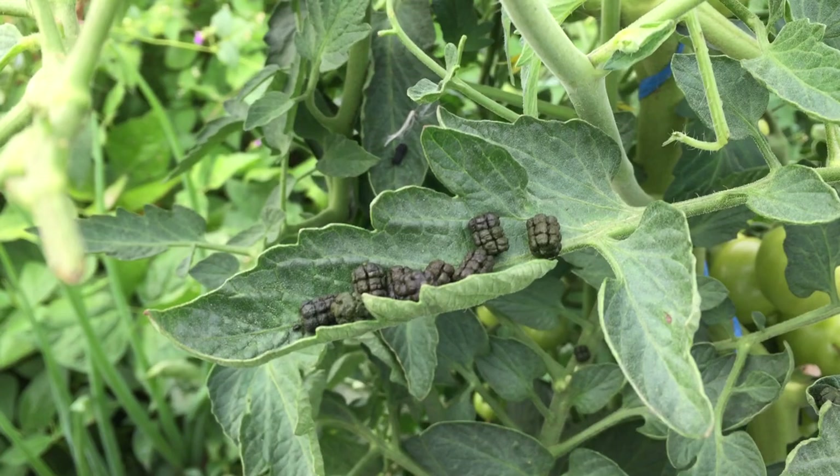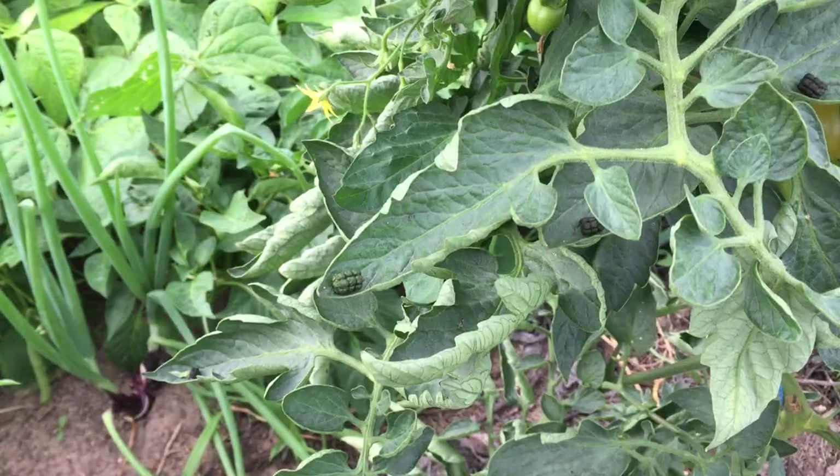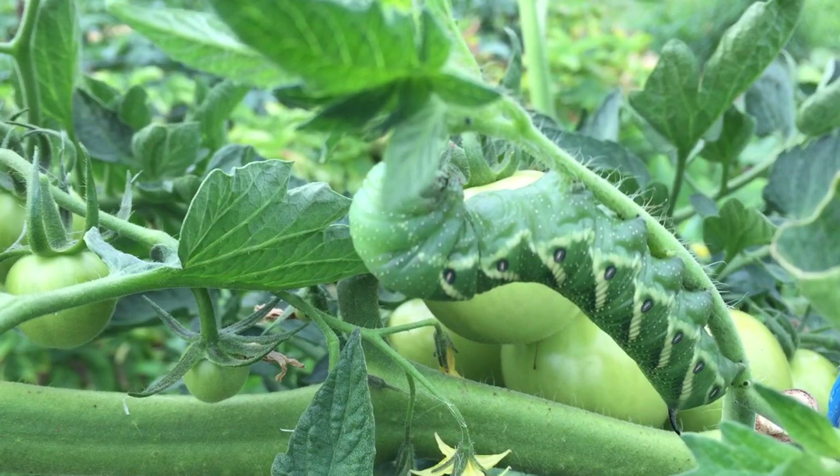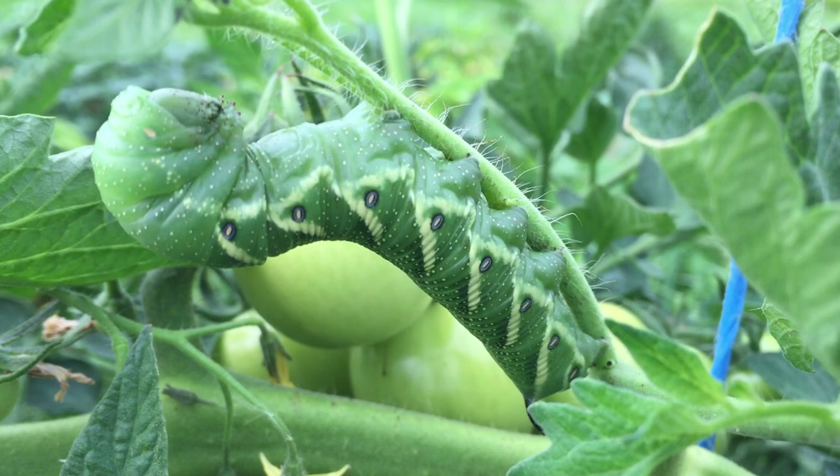Another sign of these critters is their giant droppings, which look like a bunch of brown mulberries sitting on the leaf — they're scattered around. A good fertilizer, but I've learned in the past that if you see this and do nothing about it, they can strip a plant so fast. And look at the size of them.